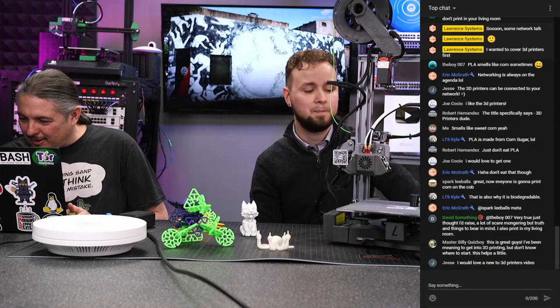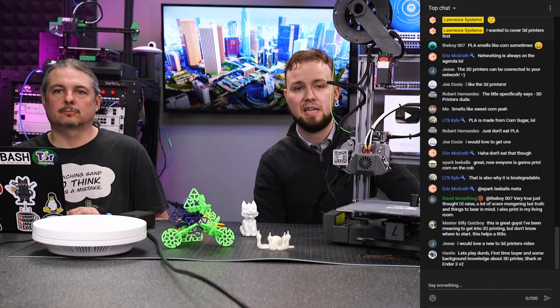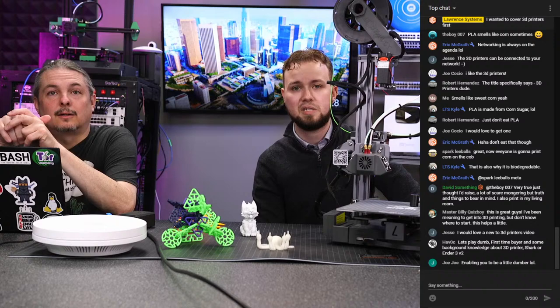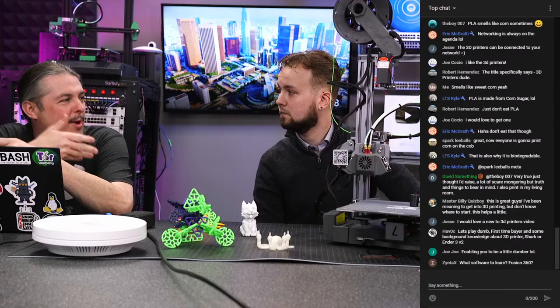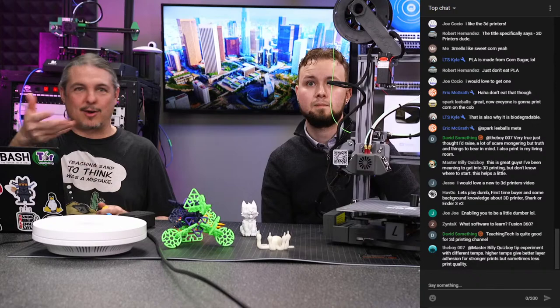Both of these printers are definitely intro 3D printers. The Shark is a little pricier but both are beginner-friendly with all the features you need — they both have auto leveling, though whether you use it is up to you. Jay from Learn Linux TV has expressed interest in 3D printing, especially for video game characters and collectibles; I offered to lend him one of the printers.